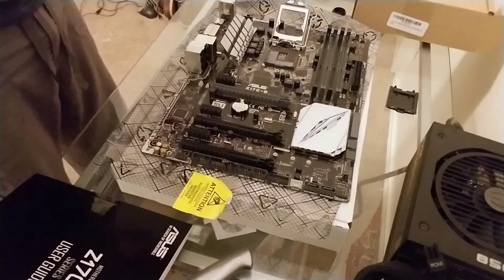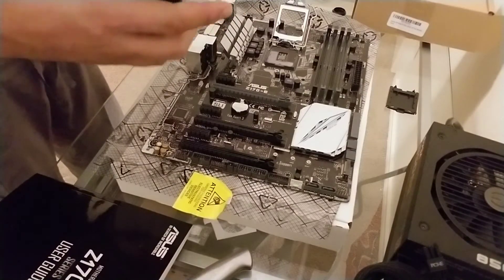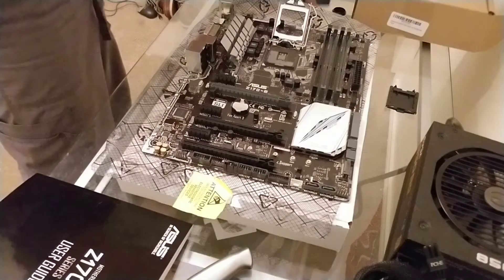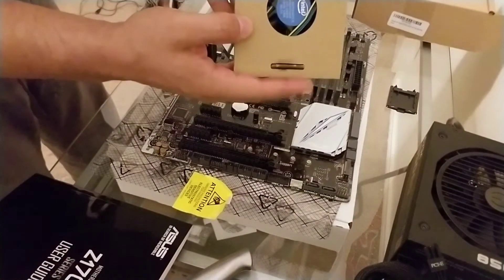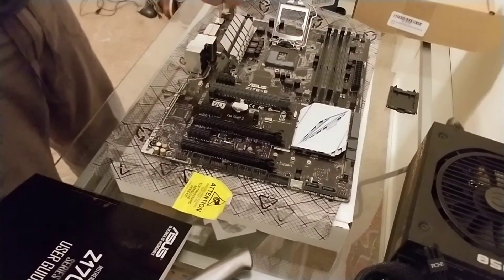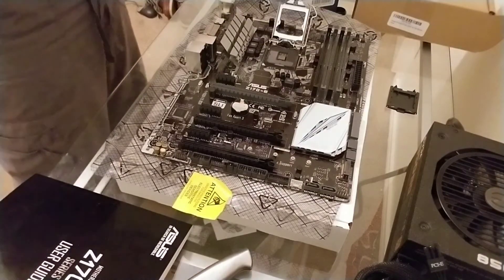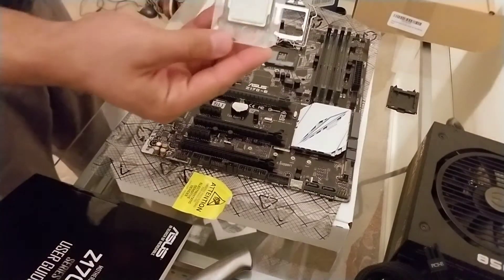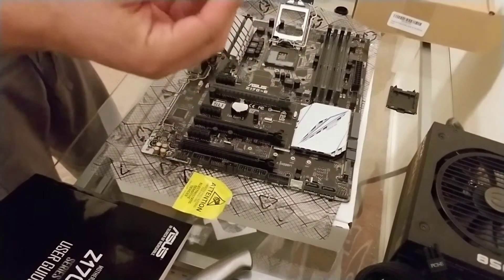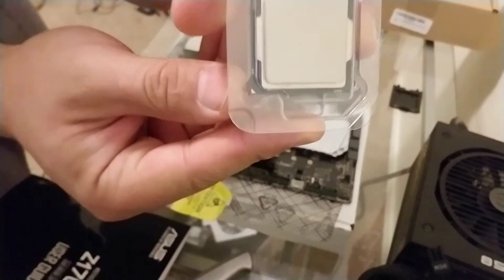Let's go ahead and open this CPU up. Keep in mind the CPU was used, so we're going to have to reapply some thermal paste. The fan's going to be right there, and the CPU's going to be right on top. Open the top of your box up and grab that out — this was my $30 used Intel Pentium processor.